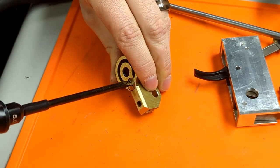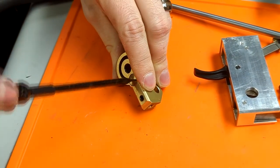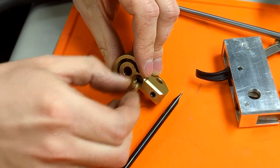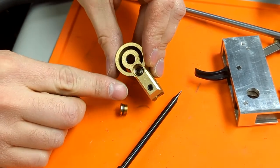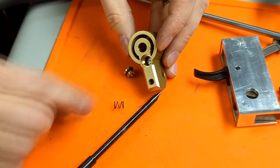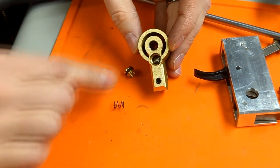Optionally, you can remove the valve spring to give yourself a lighter trigger pull. Unscrew the cap, remove the spring, and screw it back on tightly so it doesn't leak. Please note that with the spring removed, your gun will cycle once when the airline is connected if the trigger has been pulled beforehand.